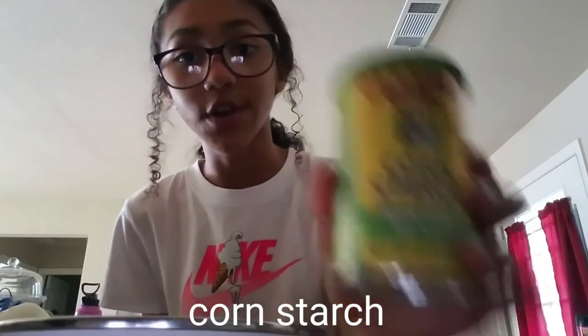Today I'm going to be trying a science experiment that I learned in school. It kind of makes like slime — it's not really slime, it's like gooey stuff. All you need is cornstarch and some water. I have a bowl and I also need a spoon, so let me get that.